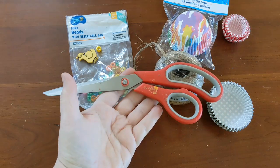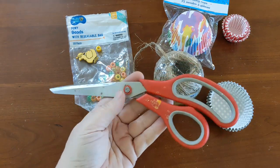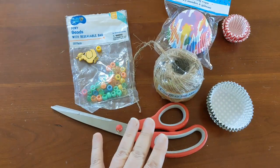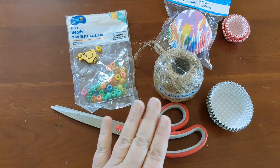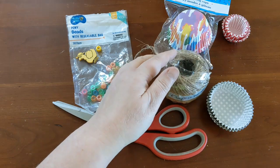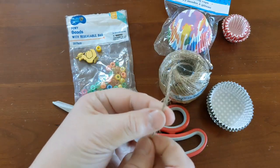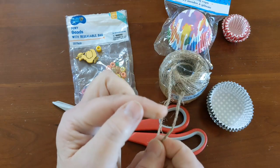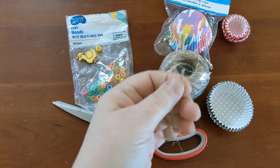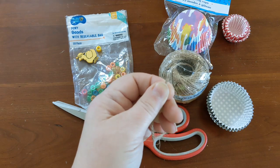You'll need a simple pair of scissors - most of us have these around the house. Then you need some way to string up the cupcake liners. If you don't have a needle, you can take your cordage, put a piece of tape on the end, cut it to make a little point so it's stiff, and use that to thread through everything.